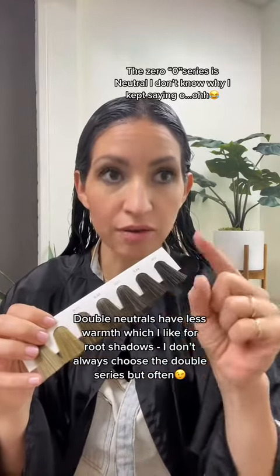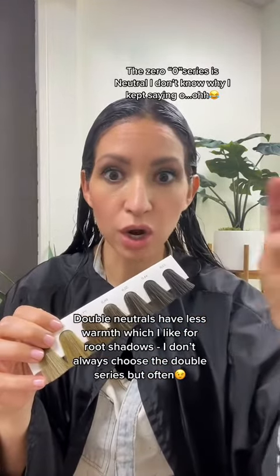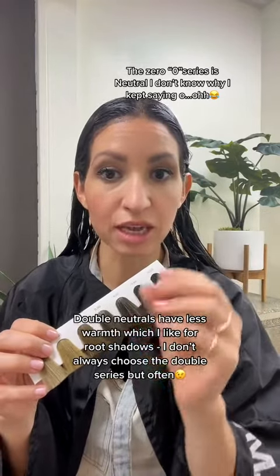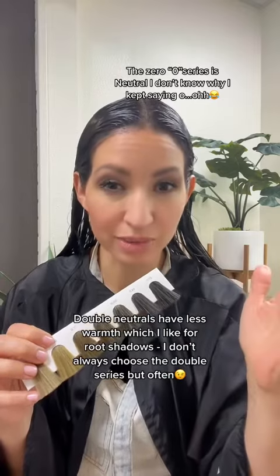Sometimes it'll say 5-0-0, and that would be your double neutrals. It's going to have more pigment than just a 5-0, if that makes sense.